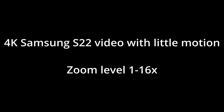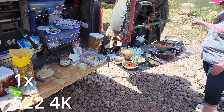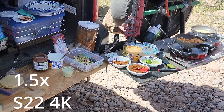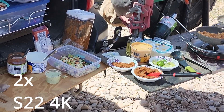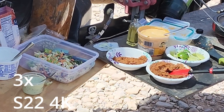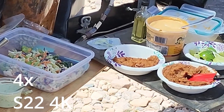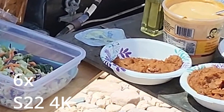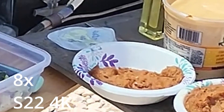This next test is with a Samsung Galaxy S22 video with a little bit of motion. Here's the original video at normal zoom. At 1.5x zoom and even 2x zoom, everything looks very clear. At 3x zoom, looks good. At 4x zoom, the rocks are starting to look a little pale. At 6x zoom, things aren't looking so good. At 8x — no good.